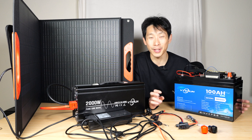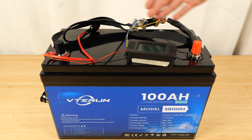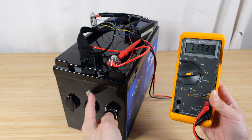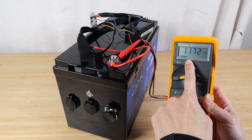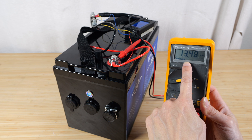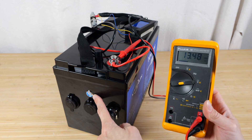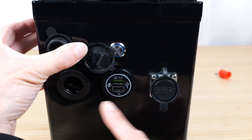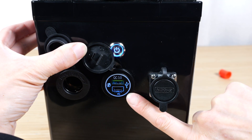Let's do some testing on these batteries. I added a meter on top for testing purposes. For this battery, you have to turn on the button to activate the output ports — right now it shows only 1.1 volts. I push the button and it activates, showing 13.48 volts. It gives easy-to-access button control to turn those terminals on and off. Same thing for the car adapter port and USB port — no light when off, and it lights up blue when you turn it on.